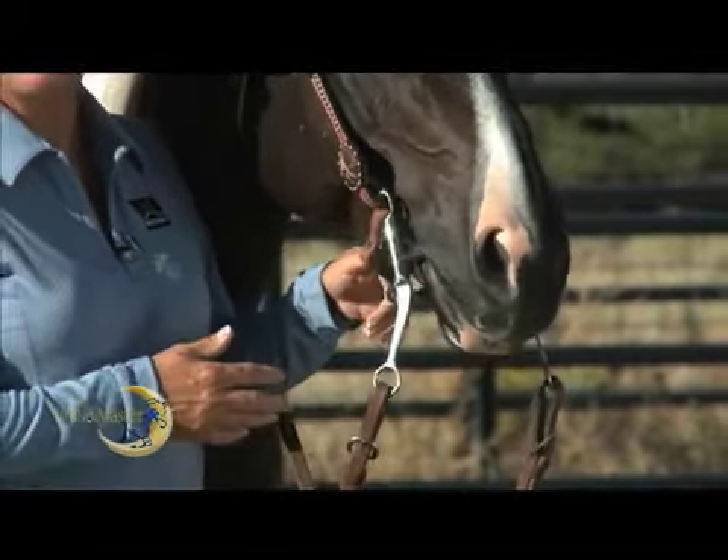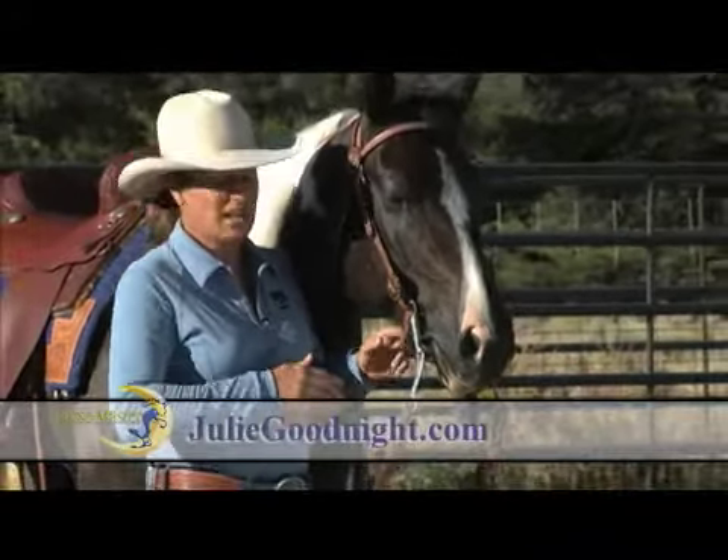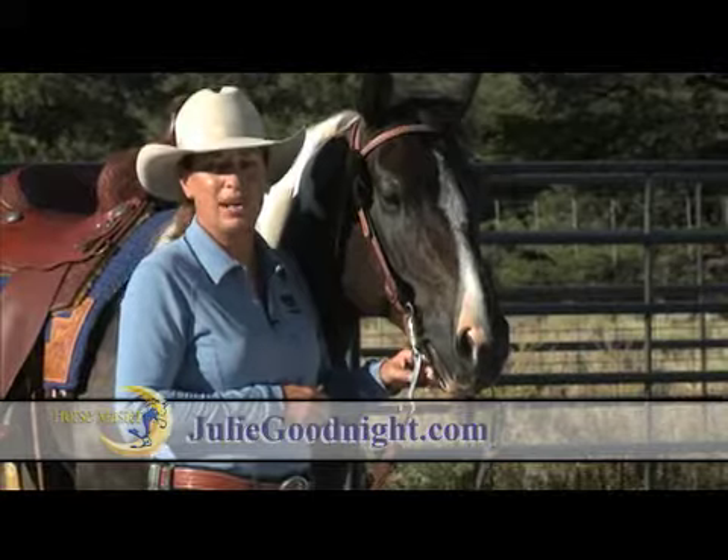If this strap is too tight, it'll cause a lot of pain to your horse. And if it's too loose, the bit will rotate in the horse's mouth and you'll lose your brakes.